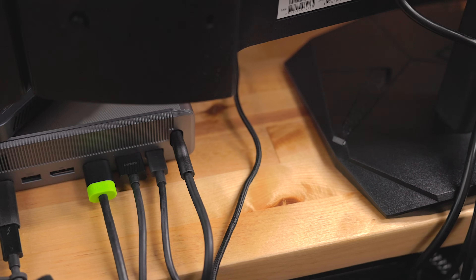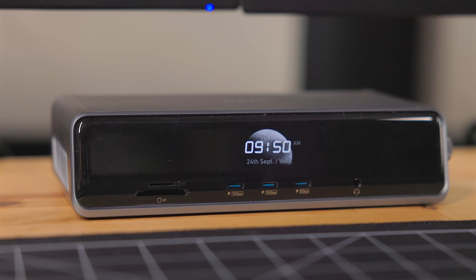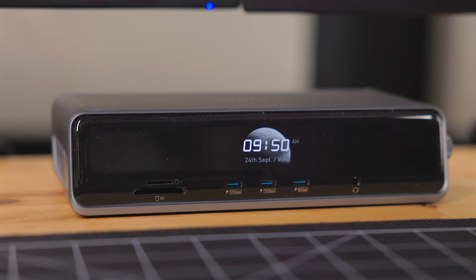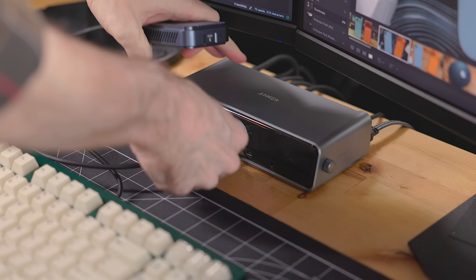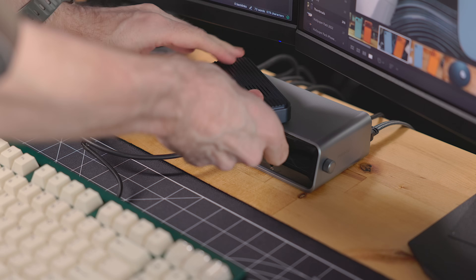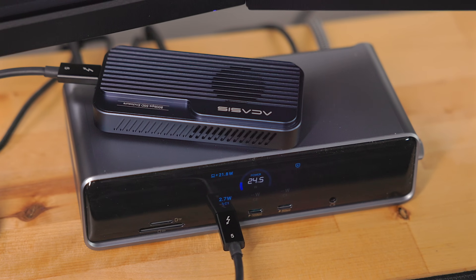There is also the USB-C port going from the dock to your computer. On the front, there are three USB-C ports — two are 10Gbps and one is 5Gbps. They're very clearly labeled, which I appreciate. These are perfect for temporary external storage when you need to quickly copy some files.